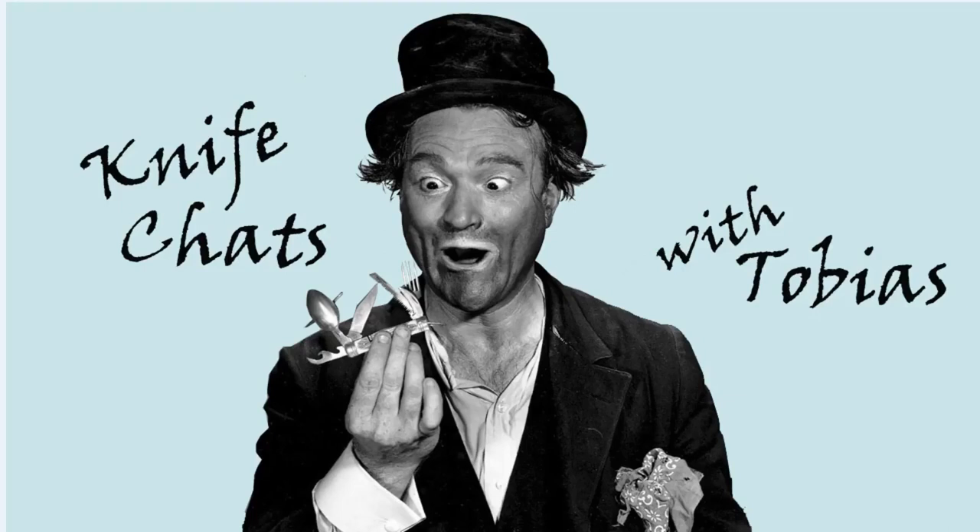Welcome to Knife Chats. If you like this video, please like, share, and subscribe to my channel. Thank you.